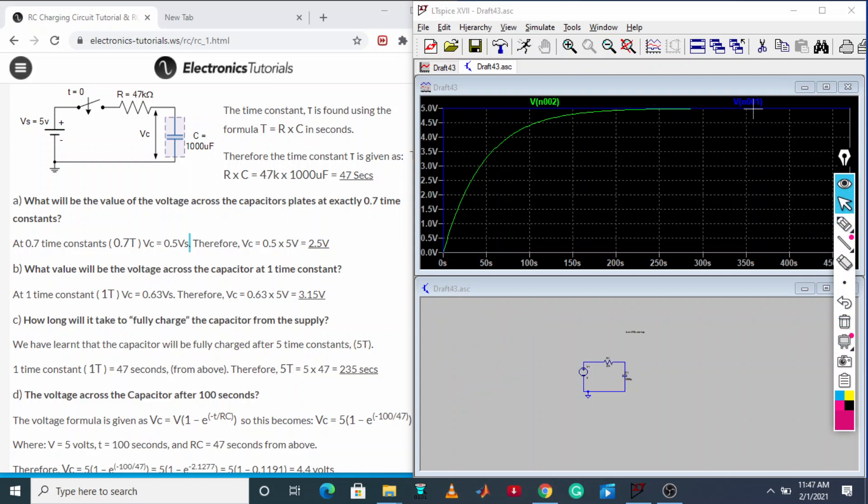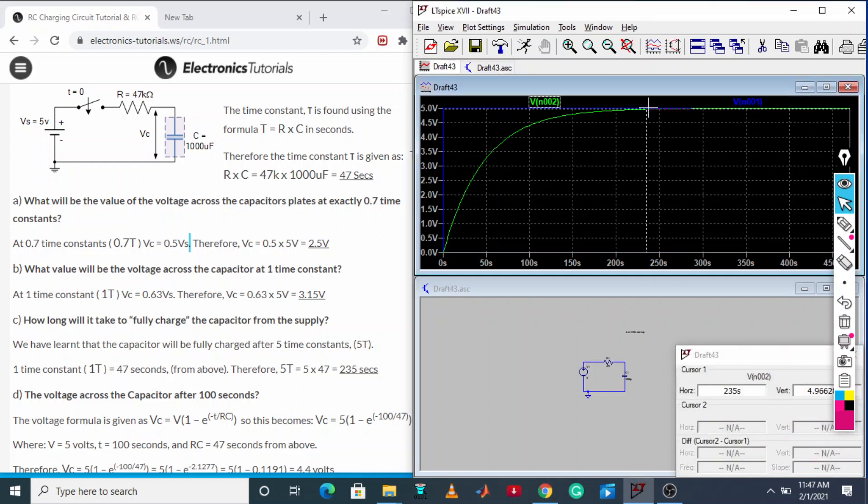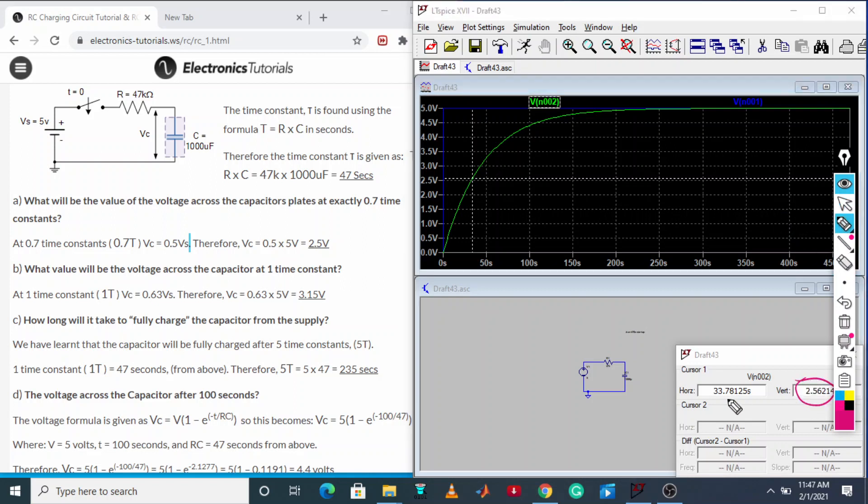We are going to check the capacitor voltage. We need to find where the voltage reaches 2.5 volt. Here we get the exact location — we get 2.5 volt at 33.7 seconds. Our tau was 47 seconds, and 0.7 × 47 ≈ 33 seconds, which confirms that at 0.7 time constant the voltage is 2.5 volt.